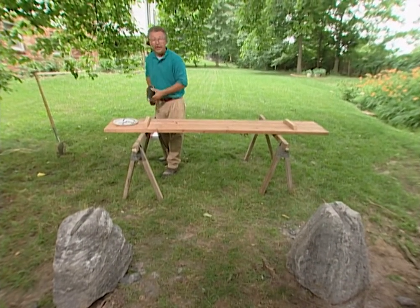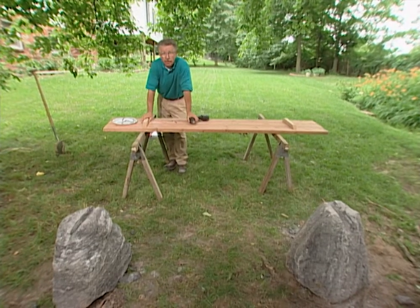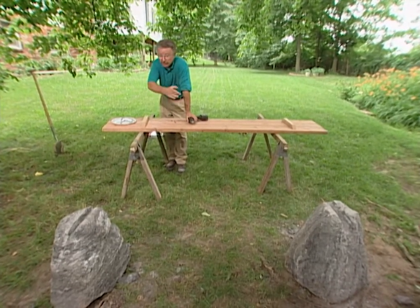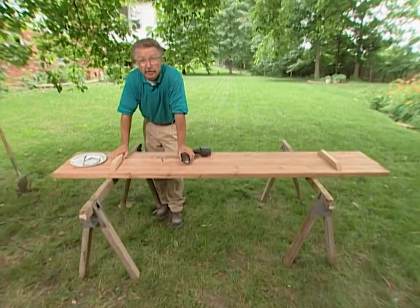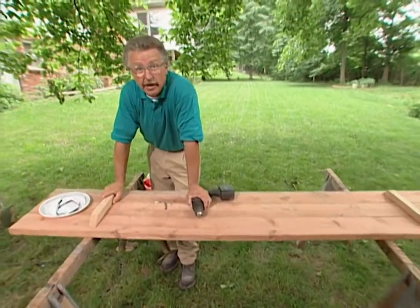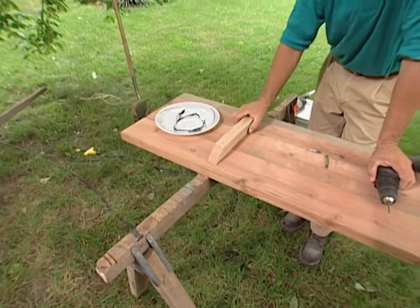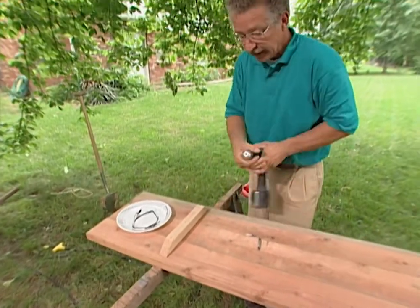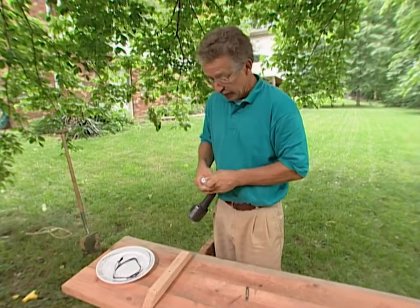I'm going to hold the bench together with the same 2x2s I used to carve the channels in the rock. The feather rocks are spaced approximately the same distance apart as the 2x2s on the bench. It's important that the 2x2s be close enough to the end of the bench so that if anyone sits on the end, it doesn't spring up like a seesaw. The next thing I want to do is countersink the heads of the screws simply because I don't like to see them.